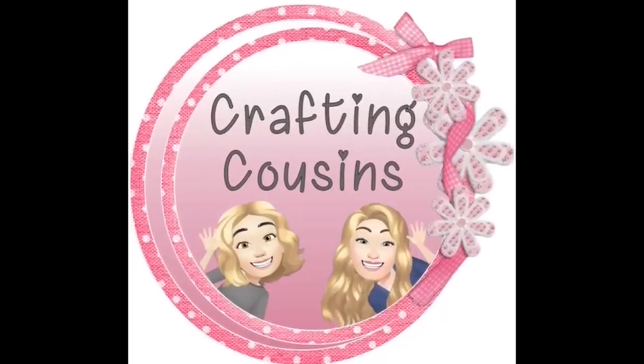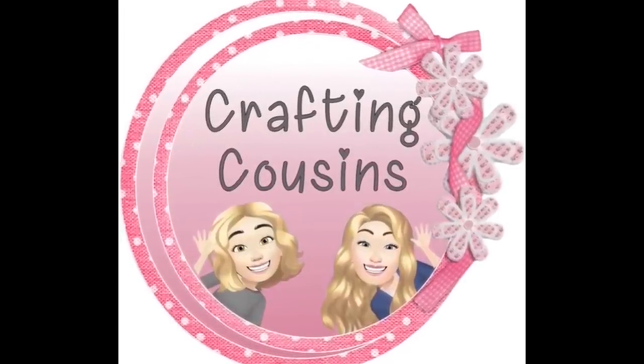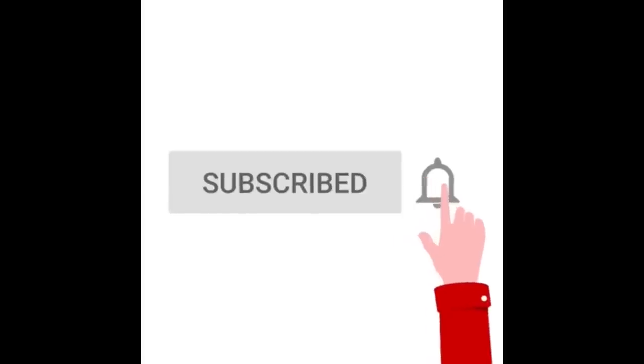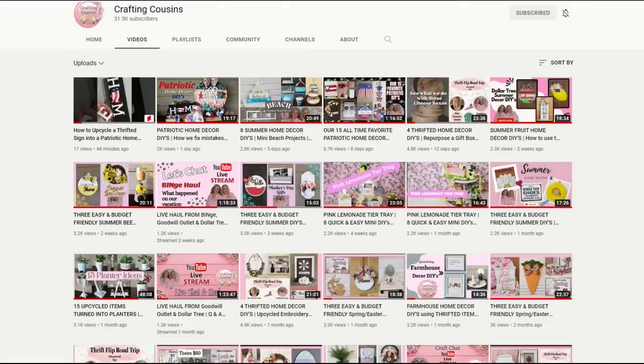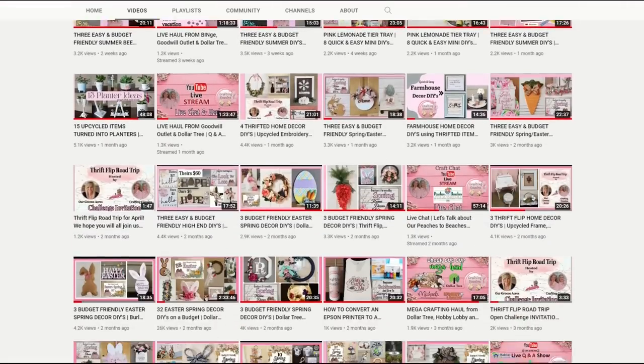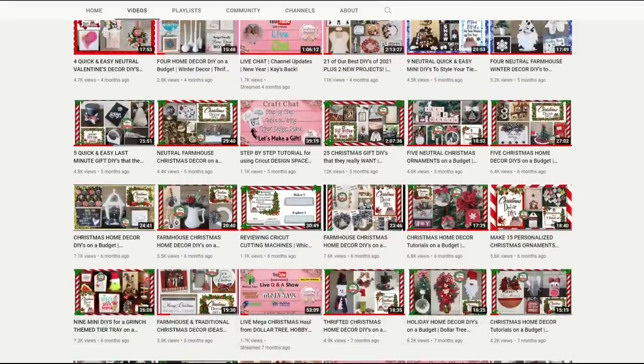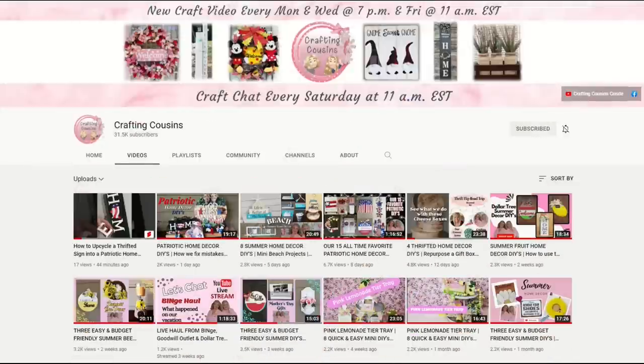Thank you for stopping by our channel today. If you are new here, we hope that you will subscribe by clicking on the little button below — make sure you ring the bell so you'll be notified every time we upload new content. We upload new videos each week offering a variety of DIYs, trash to treasure projects, and tips, tricks, and hacks. We just know you'll find something you like with Crafting Cousins.